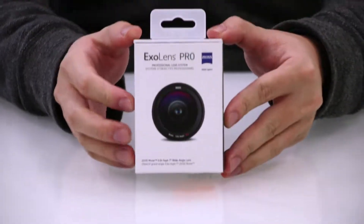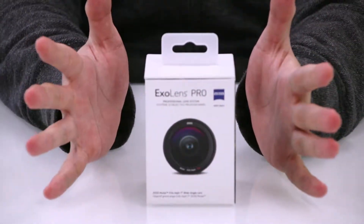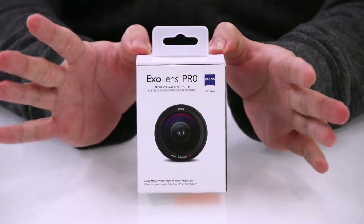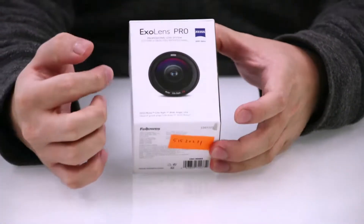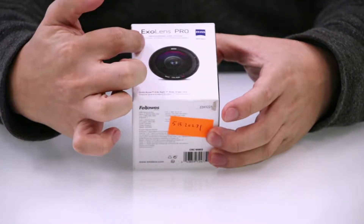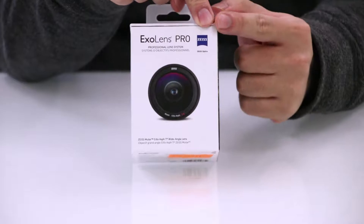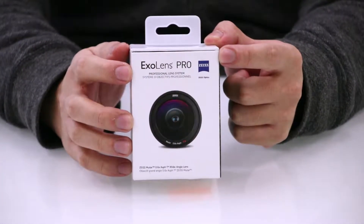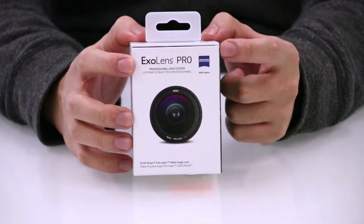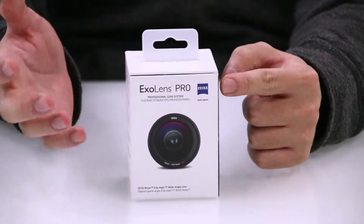Now if you can just zoom into the product itself. You can see the box is actually a very high quality, very sturdy box. It's very small, very compact, so it's easy for you to carry around. Now on the front, it shows you ExoLens Pro and it also says 'professional lens system', wide angle lens, and of course the Zeiss logo. Zeiss is well known for making very good quality optics for cameras, so that's why this is for your bragging rights.